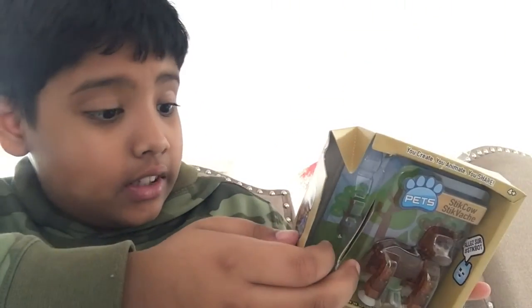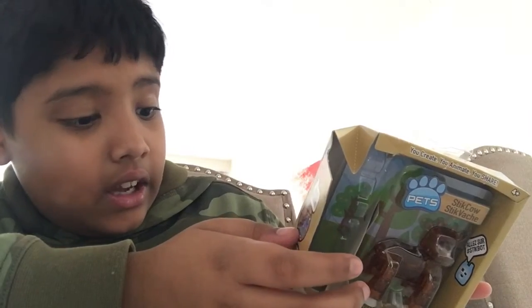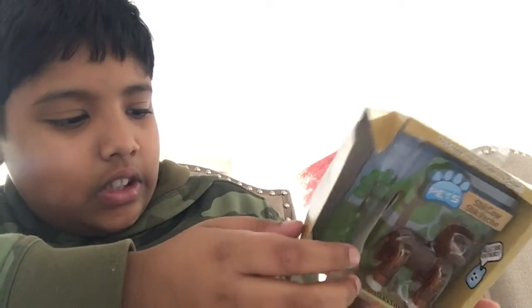There's a stick bulldog, stick monkey, stick dog, stick cat — I was gonna get a stick tub but I didn't really want to. And there's also a stick rabbit.